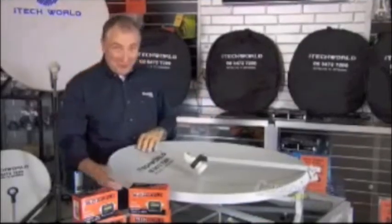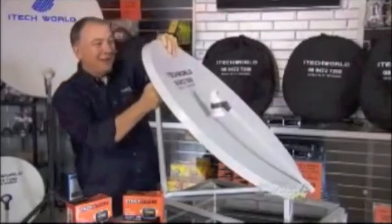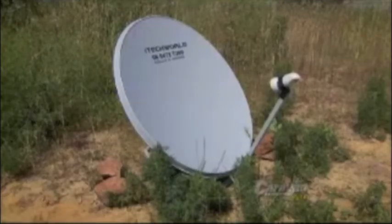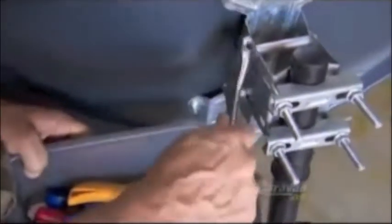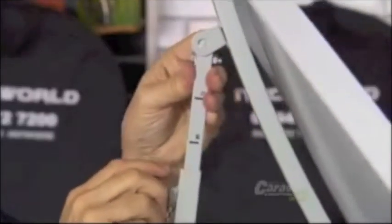How easy is this to set up? Watch — lift that up, pull this, that just clips straight onto that, pull this out — done. The major difference between the iTech World satellite and any other is you don't need a toolkit. You don't need to adjust four bolts; all the others are cumbersome and difficult. The iTech World adjustment is simple — one handed. That was an adjustment from Bundaberg to Mackay on tuning your satellite. So simple.